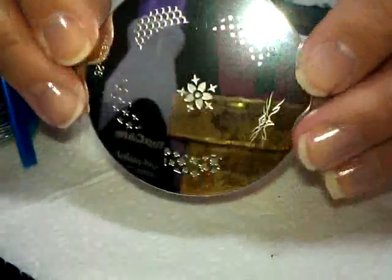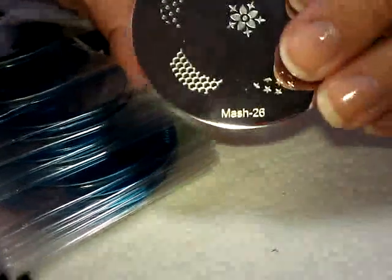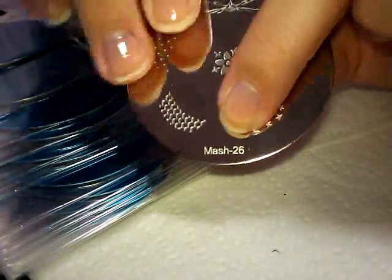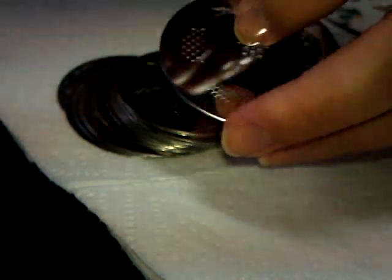They come off nice and easy. There are 25 plates in the set, and this particular set starts numbering from 26 up to 50. I'm going to go ahead and peel all the blue film off all these plates and come back and show you them up close.